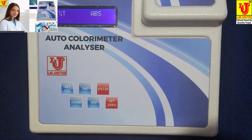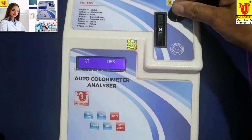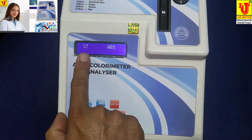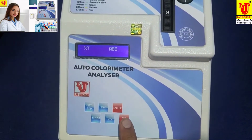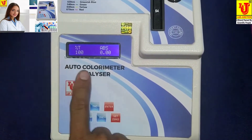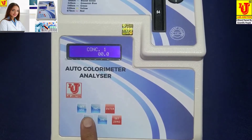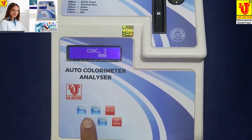Now I am inserting the blank into the test tube holder. The display shows percentage transmission and absorbance. If you press Set 0, transmission of the blank becomes 100% and absorbance is 0. If you press the mode key, it shows concentration 1, concentration 2, and concentration 3.